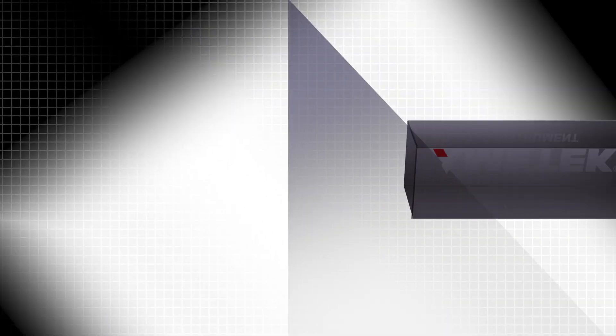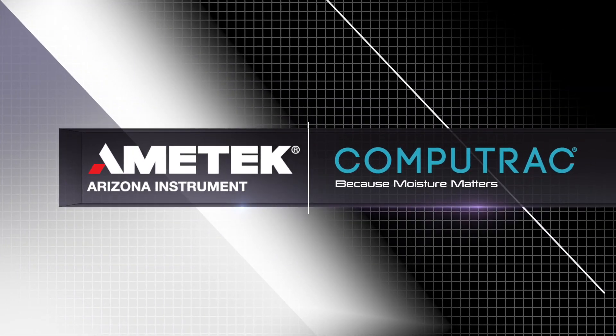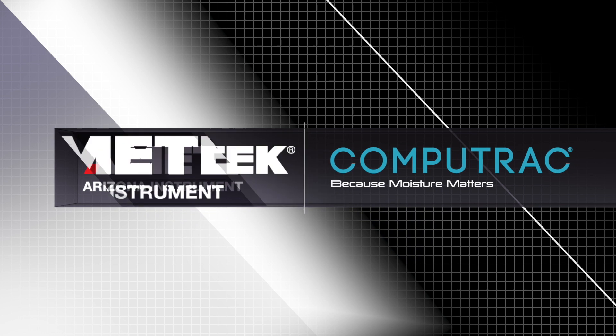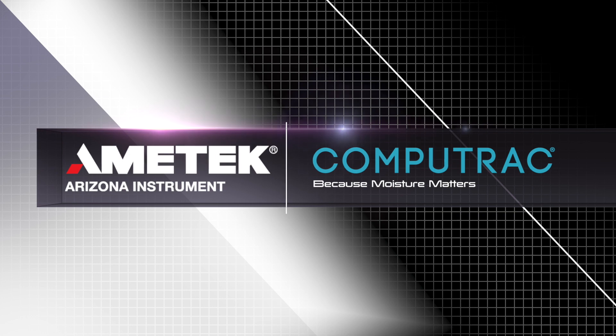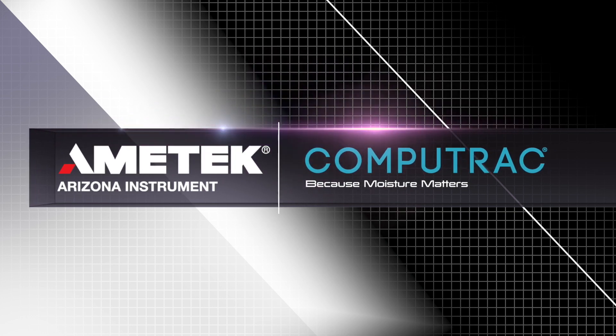For more CompuTrack tutorial videos, check out the playlist linked in the description below. Thanks for watching! If you have any questions about your CompuTrack Max 4000 XL or Max 4000, contact Amatec Arizona Instrument or your local representative using the links in the description below. We look forward to serving all of your moisture, solids, and ash needs. If you liked this video, let us know by liking, commenting, and subscribing. Have a topic in mind for a future video? Send us your suggestion by visiting azic.com/contact.